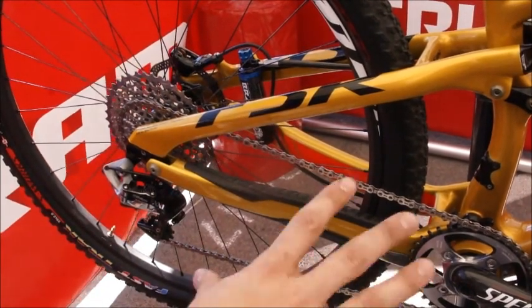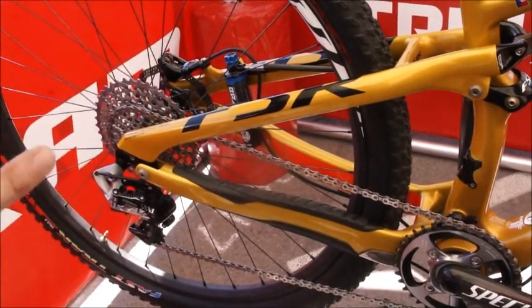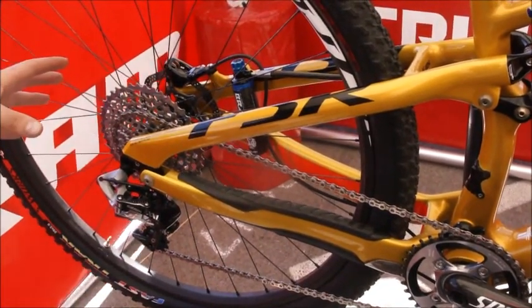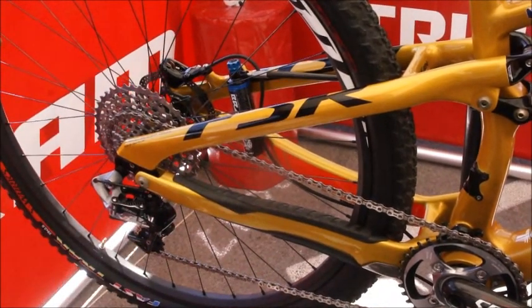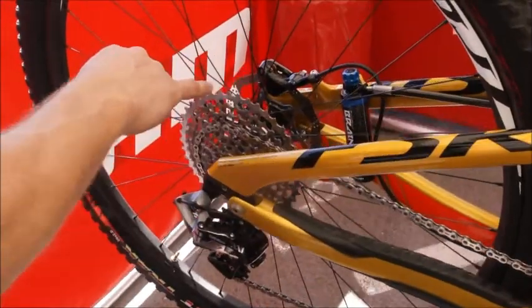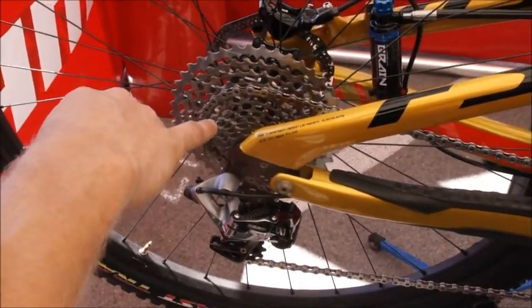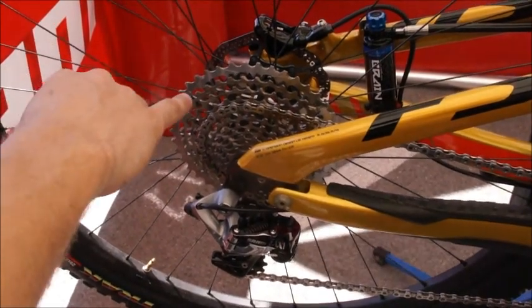We found that our athletes really wanted to run one ring up front. They didn't want to deal with two rings or shifting, and it made them more efficient. But we also wanted to offer them all of those gears in the back. And that's what we're looking at here — we actually have 11 speeds in the back. It's a really wide range: a 10 tooth up to a 42 tooth. So it's quite large.